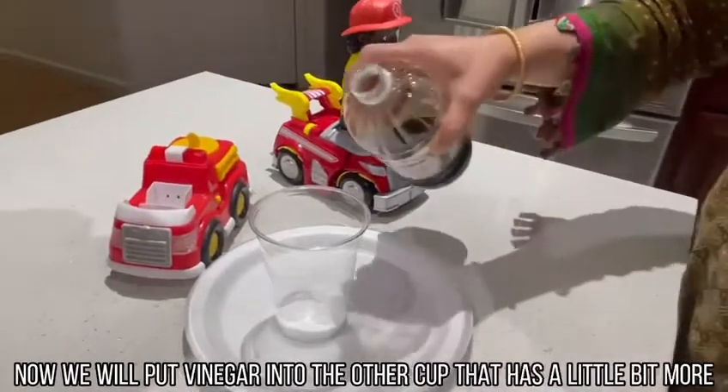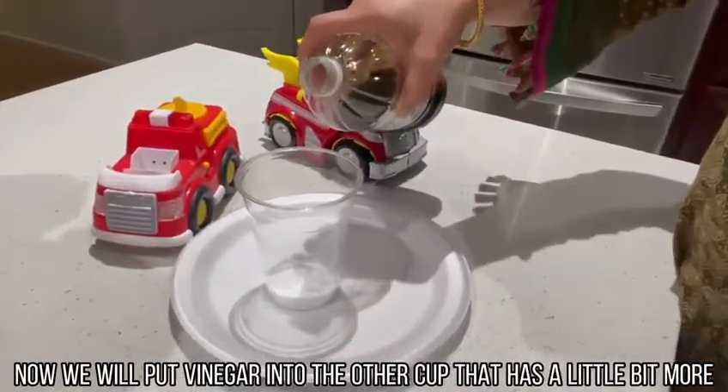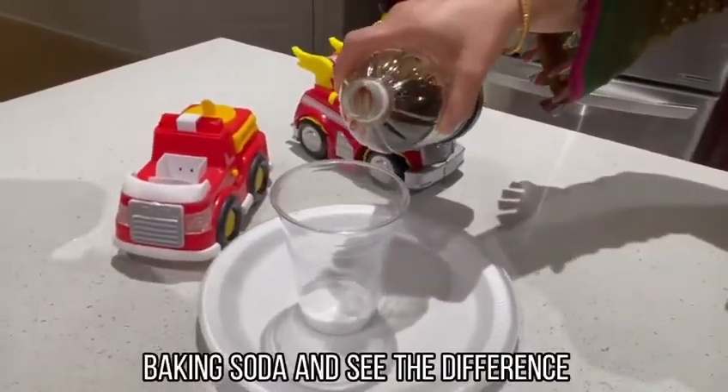Now we will put vinegar into the other cup that has more baking soda and see the difference.